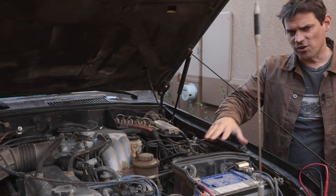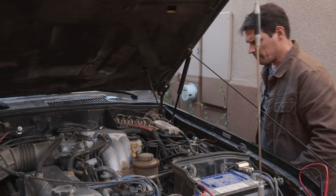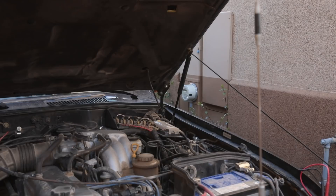Now let's talk about charging. Before we make our changes, let's start the car and see how much charging voltage we have going to the starting battery.